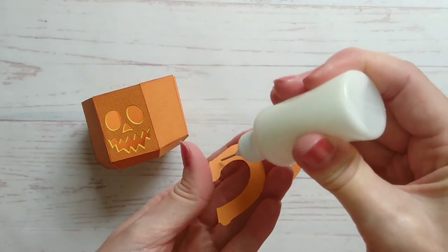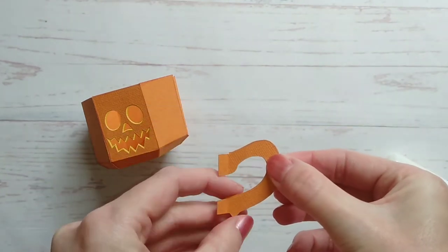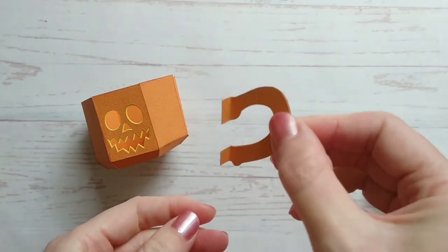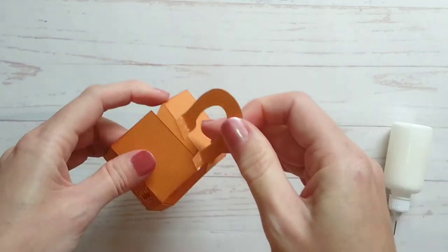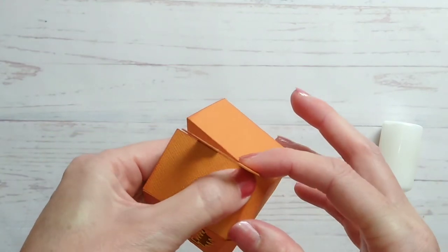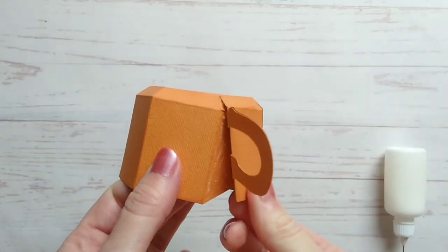Next you need to take the two handles and glue these back to back. Then fold those two tabs towards you and glue the tabs to the inside of that last open side, and then glue the last tab into place.